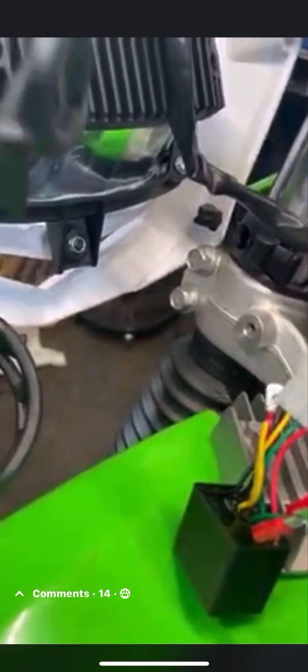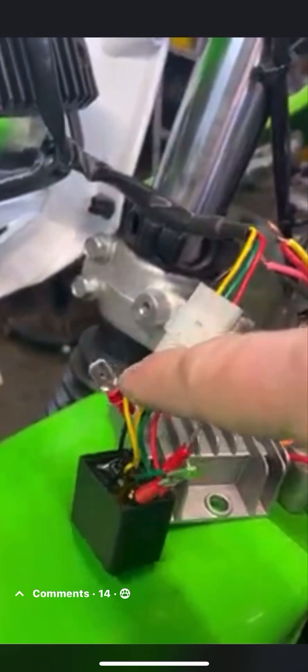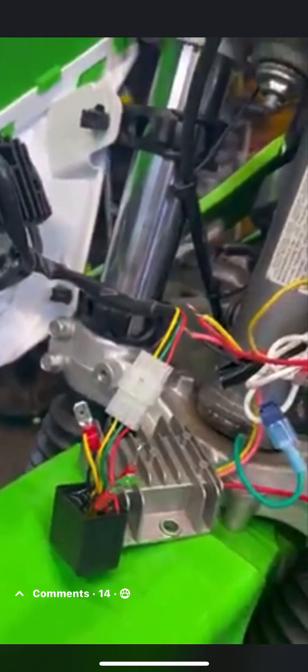These wires from the switch are going to wire into this connector piece, which comes attached to the headlight. The blue and the white go to the green and the red. Then the black coming out of here goes to the ground — the same white ground wire that the rectifier is plugged into. That yellow one is for passing lamps or blinkers — we're not using it, so it just hangs.